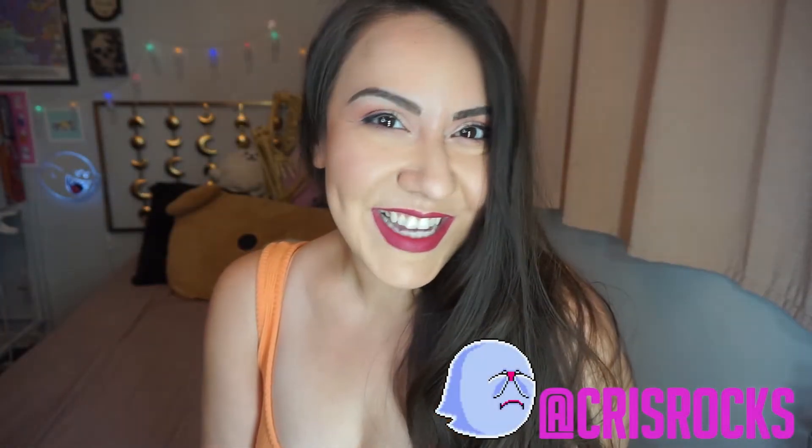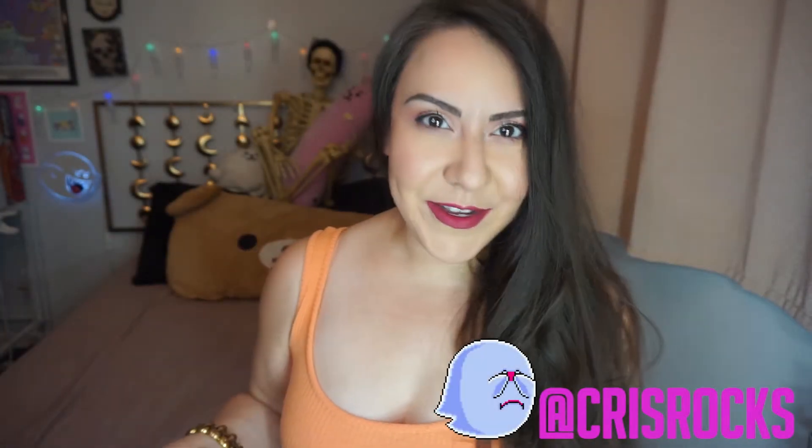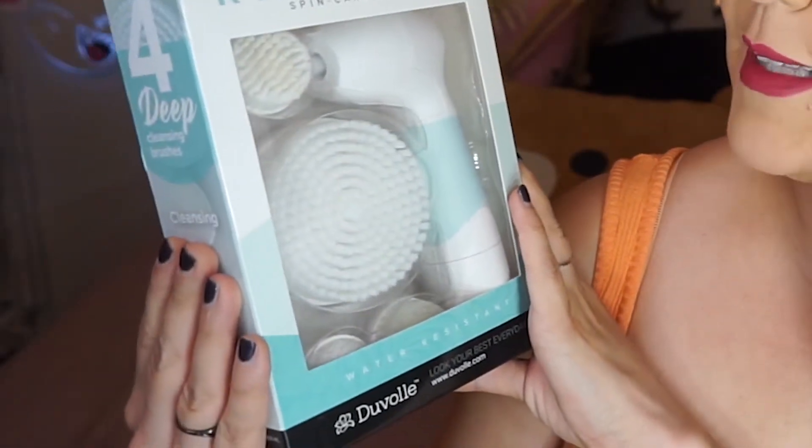Yo guys, this is Kris, and today we are doing a product review. The lovely folks at Duvall sent me the Radiance Spin Care System. I'm so excited to tell you all about it.